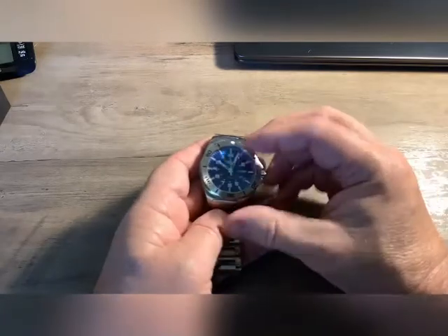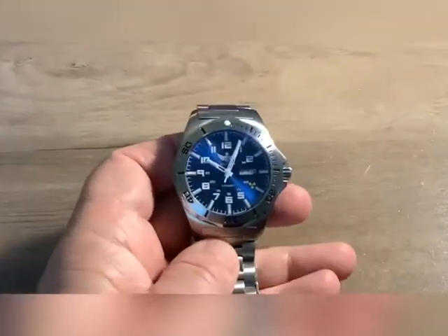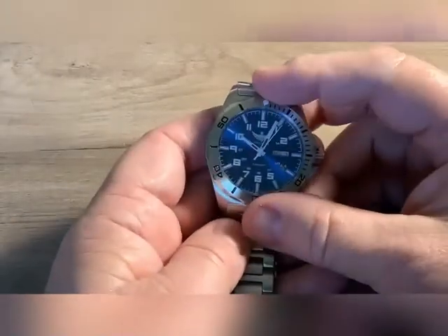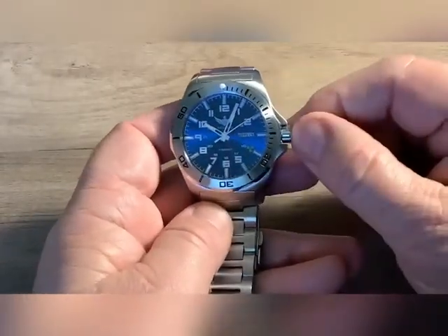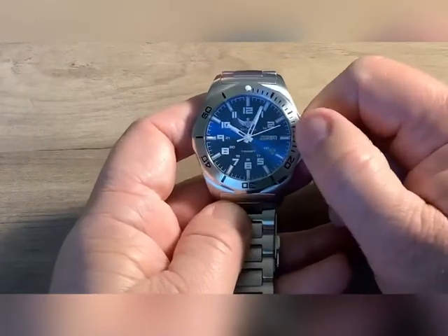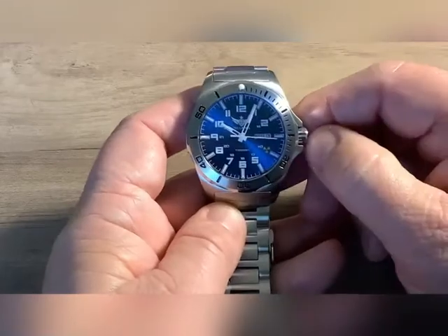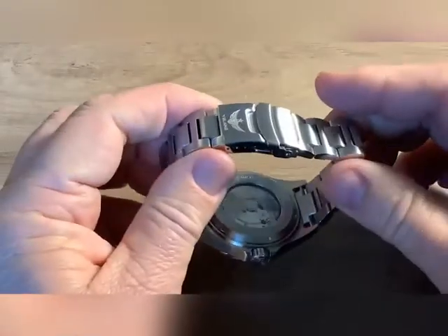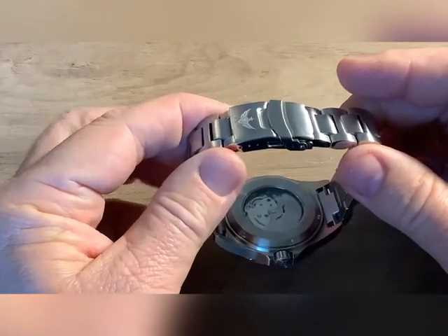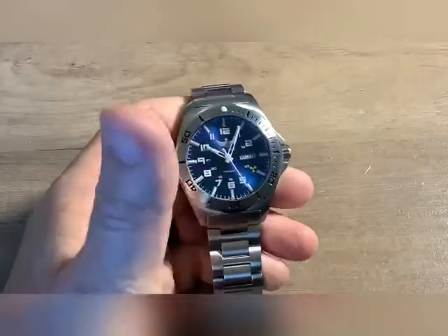Let's go through the specifications. It does have a 120-click unidirectional bezel. It has a screw-down crown. It hacks and hand-winds. It has a crown guard and an exhibition caseback. And of course it's Tritium.